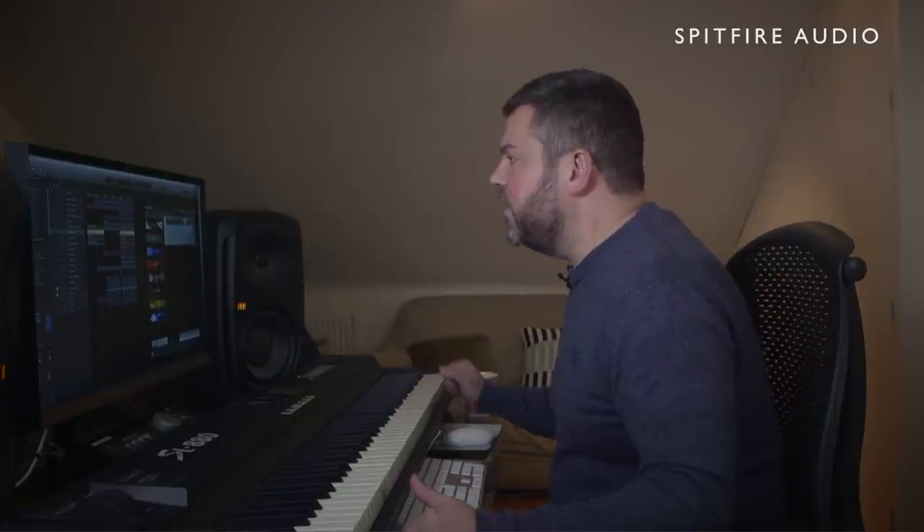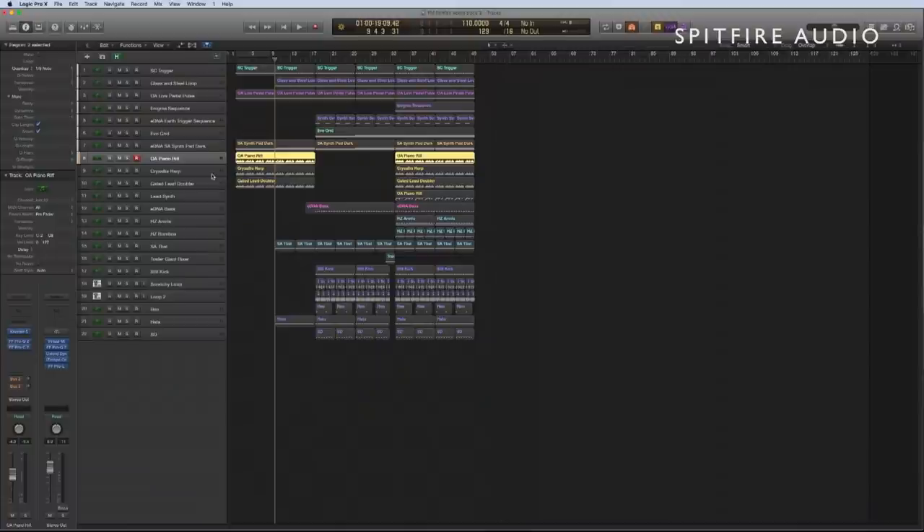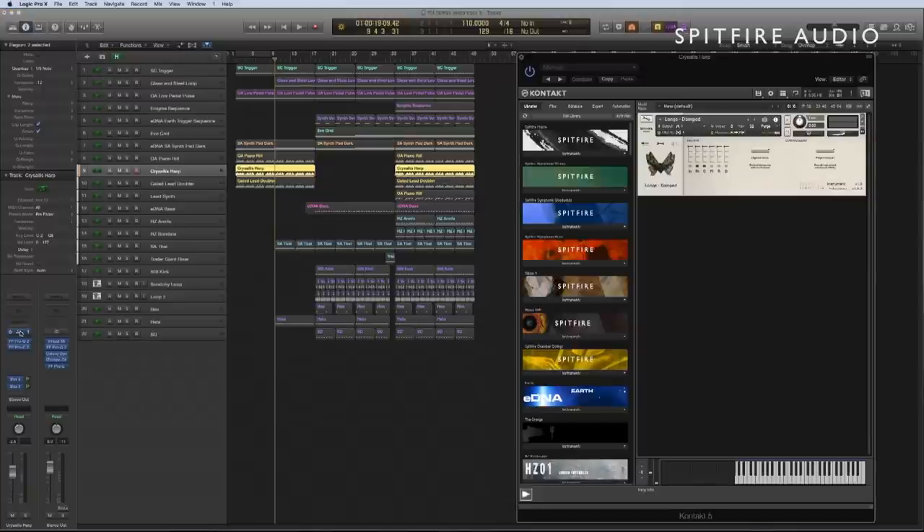You can hear that I've just added an octave at the top of that note the fourth time around, so we just get a little bit of extra detail. Doubling that part, we've got another instrument — this one from the Chrysalis Library, which has been developed by the composer and harpist Samuel Sim. This is actually primarily a harp library.